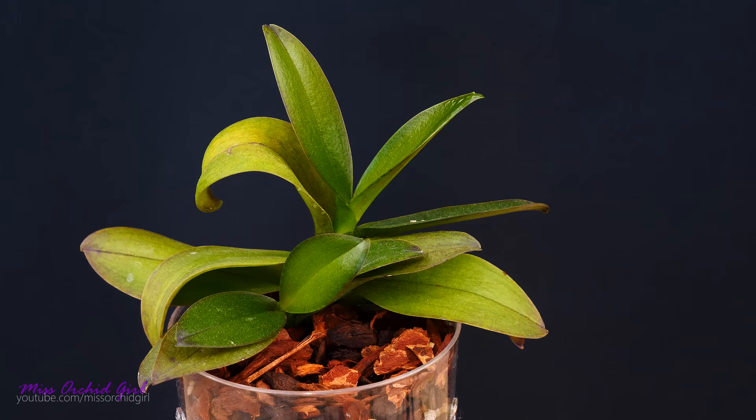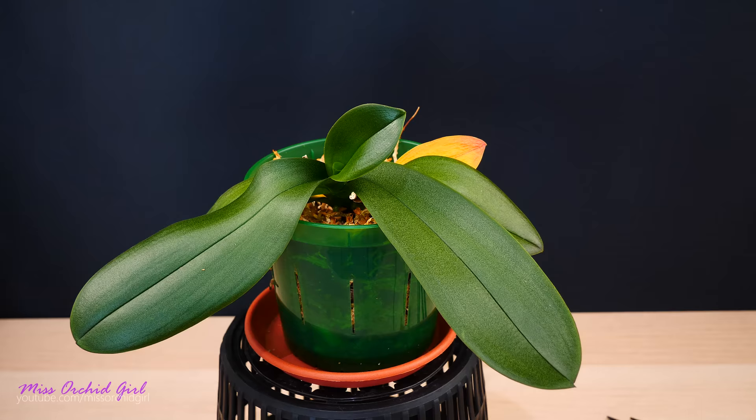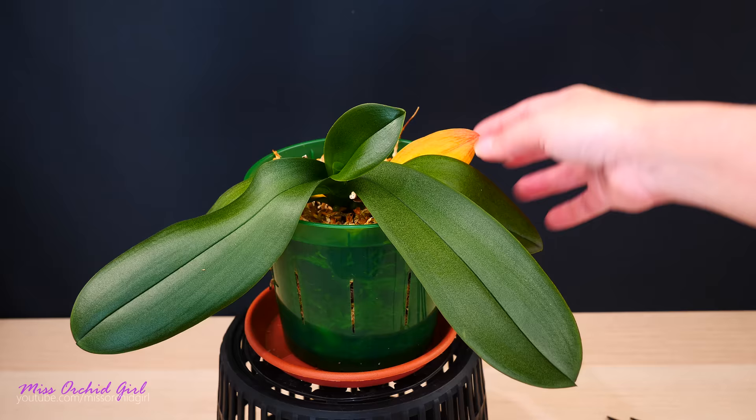Phalaenopsis are not very picky when it comes to overall humidity. Just make sure your orchid is well hydrated and low humidity will not be an issue even in your home. One thing you might encounter in this period is the yellowing and drying of the bottom leaves — don't be scared, in most cases this is absolutely normal. Phalaenopsis orchid leaves do regenerate with time and the bottom ones are very old leaves, so if they dry and fall it is normal. You can have one to three leaves from the bottom starting to yellow. If however brand new leaves are starting to yellow and fall, that's a problem we will address in a future video.